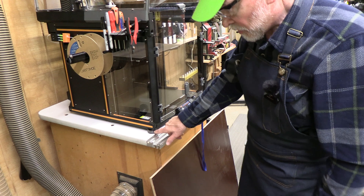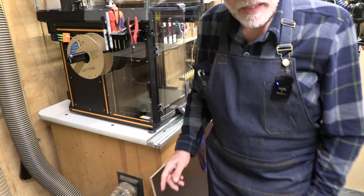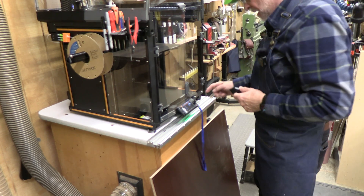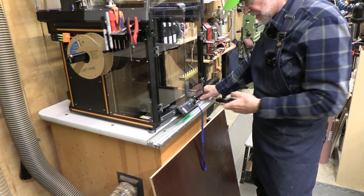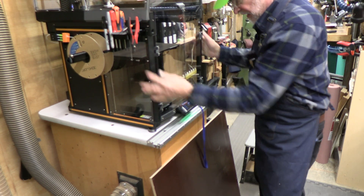Okay, we got all four of these feet on. On the right front, I had to remove this piece, which is a wire cover that goes from the control panel around. But it just left the wires hanging free, and they're not in the way. It actually turned out really well.